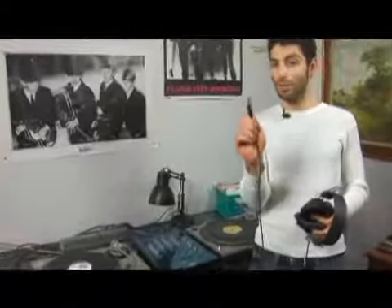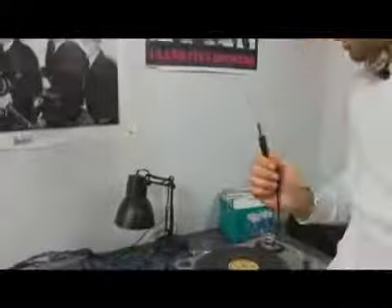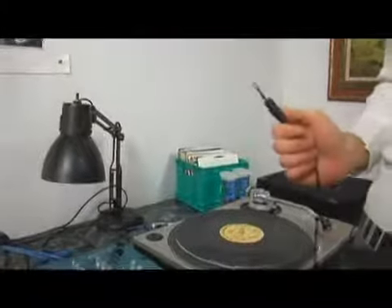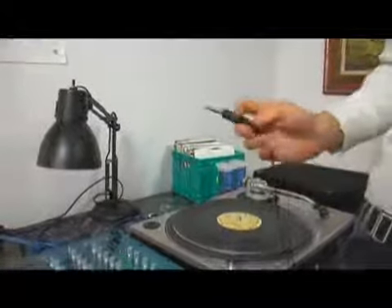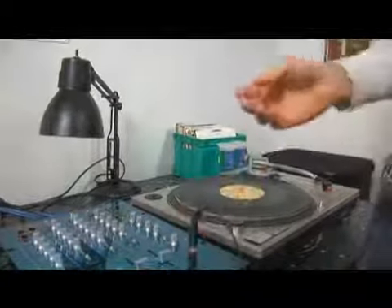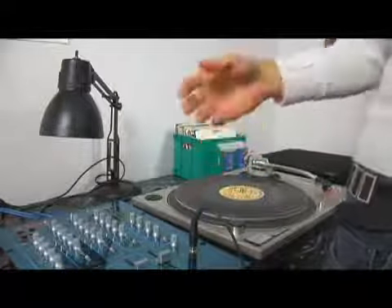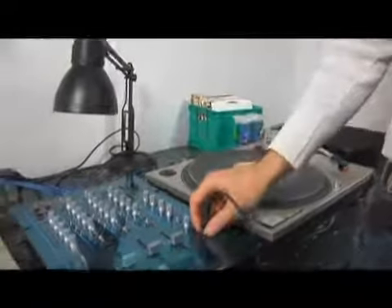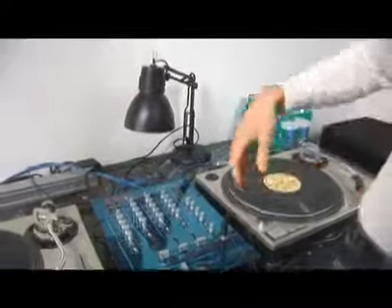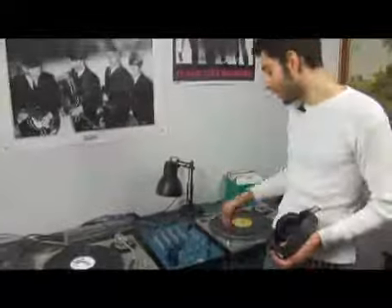So you're going to take your headphone. This particular one goes to a quarter inch, and this particular input is a quarter inch input. I've found that most inputs on mixers are a quarter inch. You plug it in. A lot of headphones go out to an eighth of an inch, not a quarter inch. And so if you find that, you're going to need to get an adapter that moves from an eighth of an inch to a quarter inch.